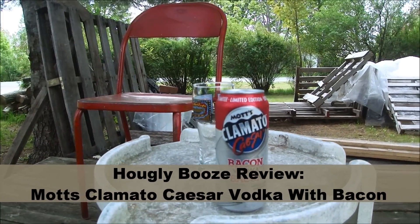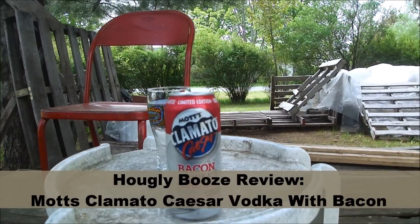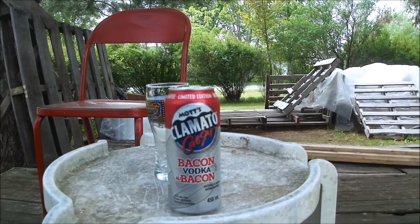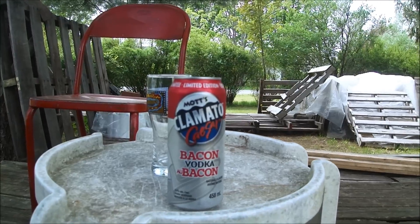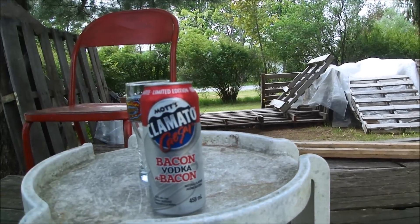I'm not doing a cider week this summer — or a cooler week, mixed drink week, whatever you want to call them. The best you're probably going to get is a couple of random ones here and there, and we're going to be doing one today.